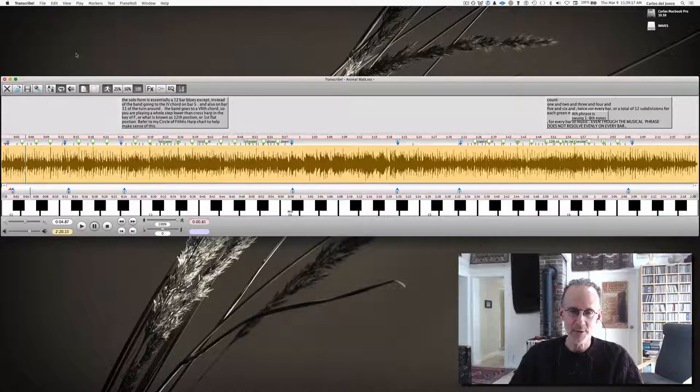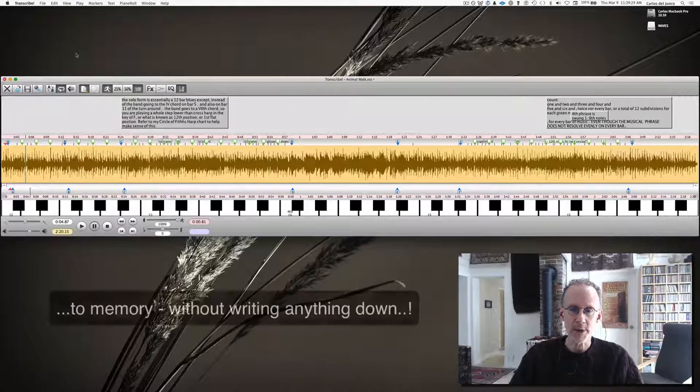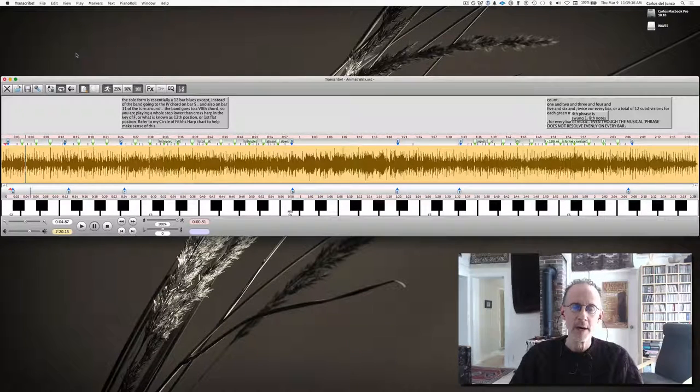So I'll take you through various parts of the solo to show you what he's doing, and we'll break it down. Again, I want to talk about the idea of how to think about transcribing well and effectively. I firmly believe that this kind of work where you're really using your ears and not relying on any kind of tablature to help you is part of the whole process of really learning how to listen well.